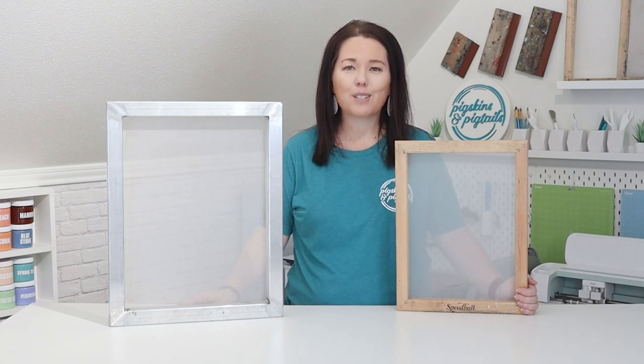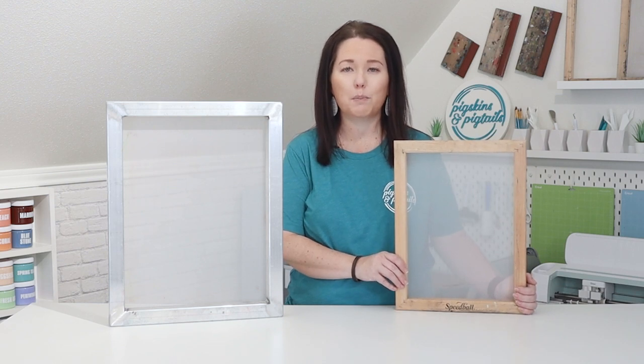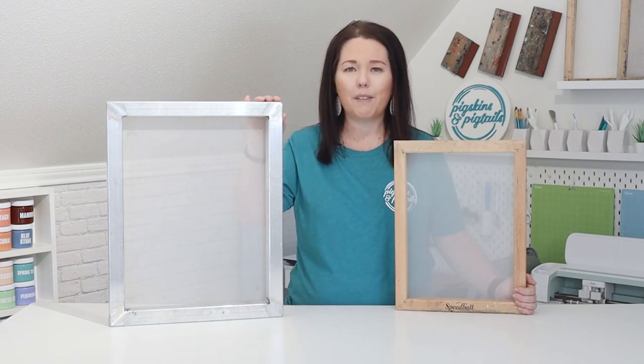On my channel I teach all about screen printing with my vinyl cutter. I love this process because it's quick and easy to set up a screen and make a project right here in my home craft room. When I got started I used these 10 by 14 wood frames from Speedball, and over time I've added aluminum frames to my craft room.